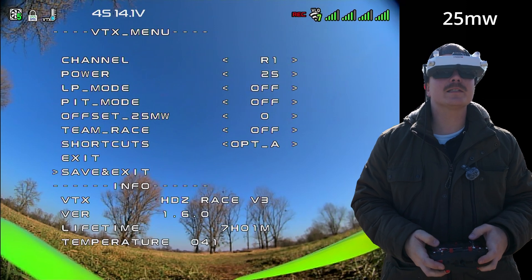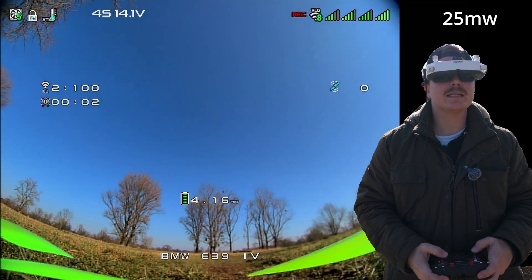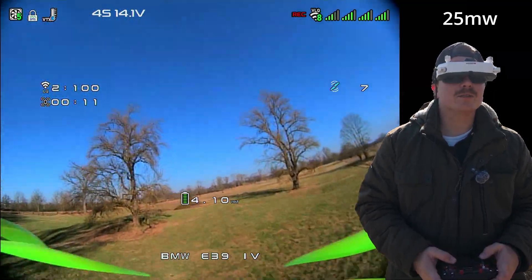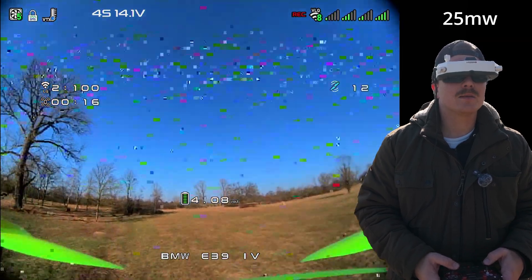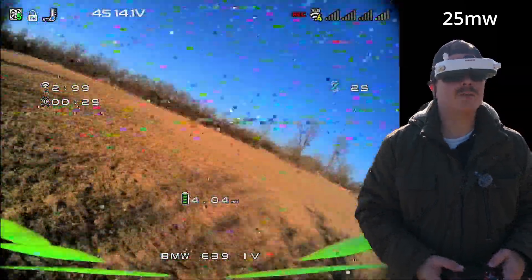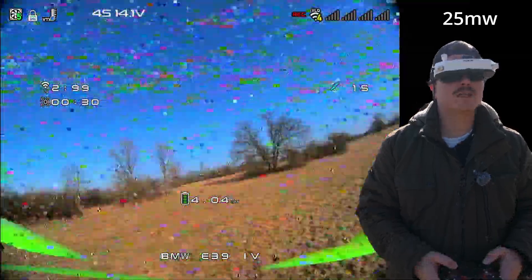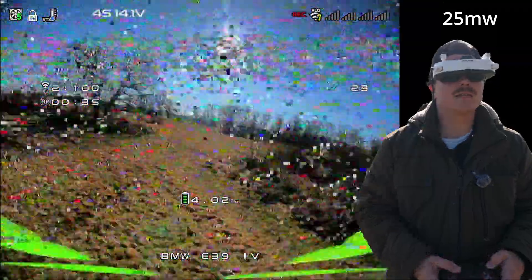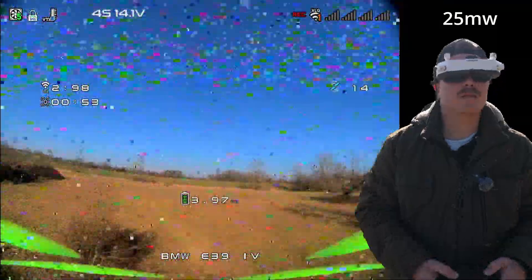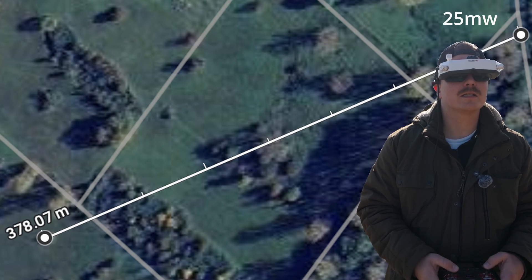We start with 25 milliwatts, HDO 720p. HDO is not comparable to DJI or Walksnail in terms of range, but it does an okay job — it's better than analog. The first big obstacle is this tree group directly between the drone and me. The lower I get, the weaker the signal becomes. Going around those trees, we reach this bush here — this marks the maximum for 25 milliwatt HDO flying. Almost not flyable at this point.